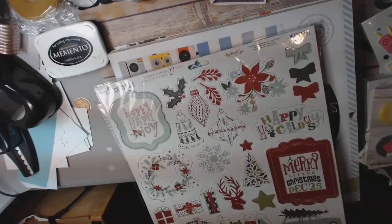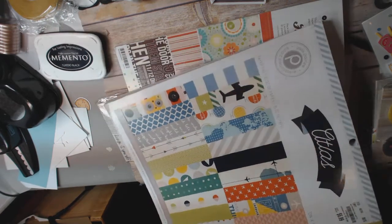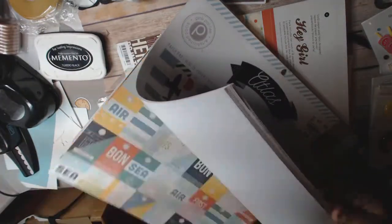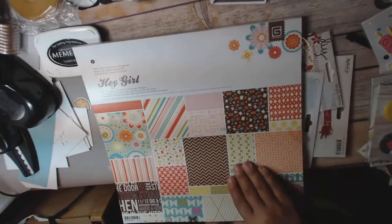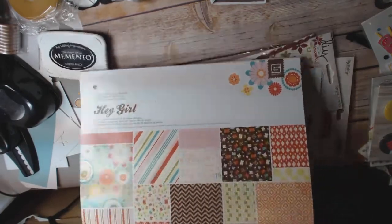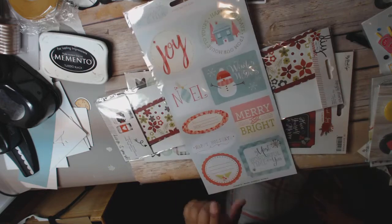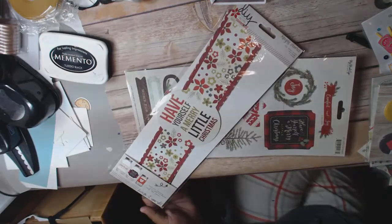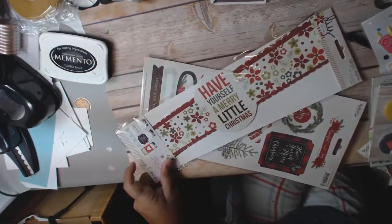I have chipboard stickers of Cozy Christmas. I have this full Pink Paisley Atlas collection. I have this full collection of Hey Girl, Basic Gray. These are all your patterns right here. I have the Sugar Plum stickers from My Mind's Eye. I have these — I guess they're supposed to go around mason jars, but you can use them any way you want.